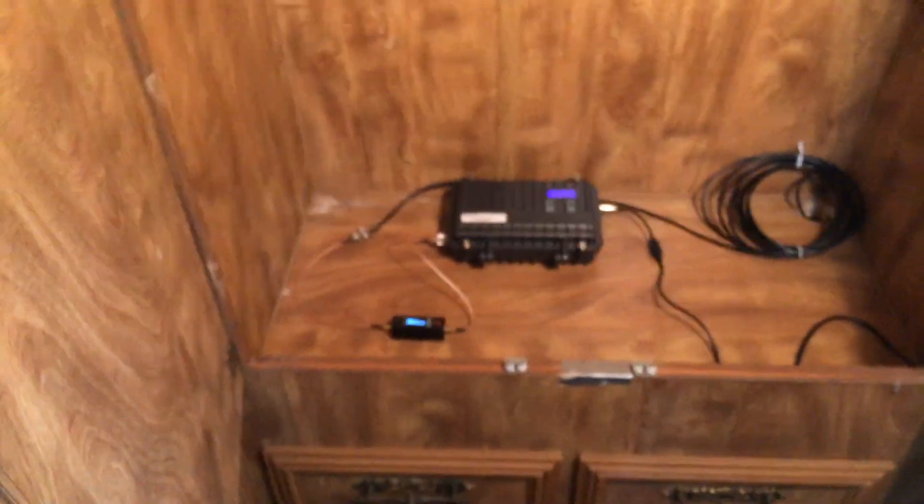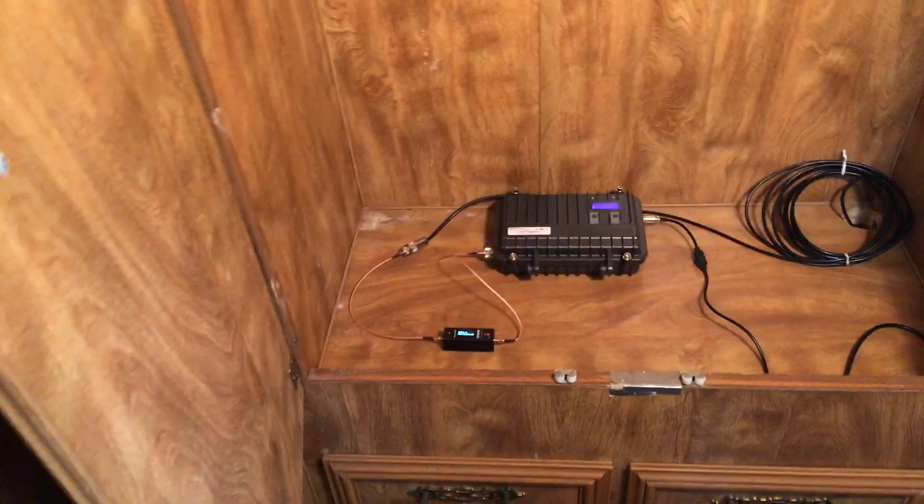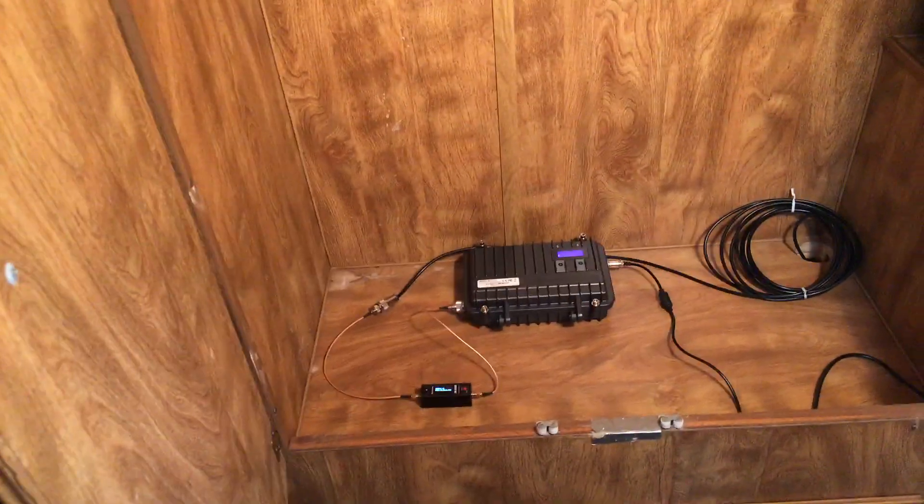SWR is 1.01 and the power output is a little over six watts — 6.11. We're going to take you on a little road trip to the same locations as part one to see how this homemade antenna works compared to a store-bought antenna.